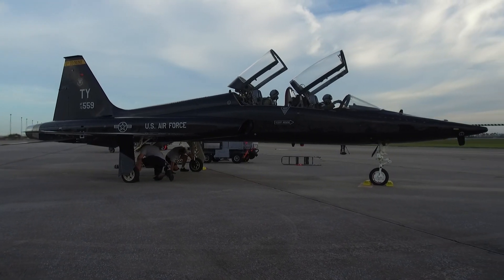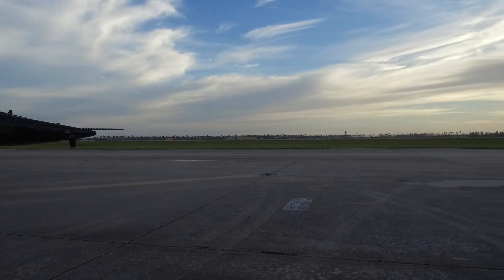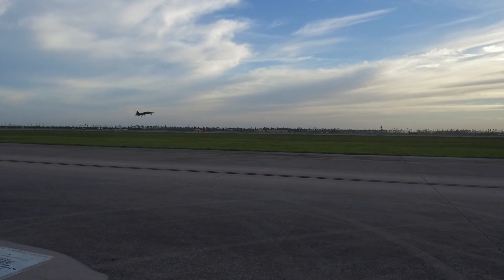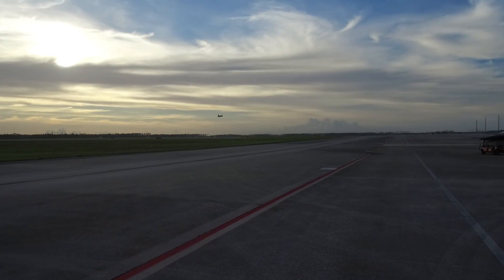The first of these, designated YT-38, made its maiden flight on the 10th of April 1959. The T-38 was introduced to USAF service on the 17th of March 1961.